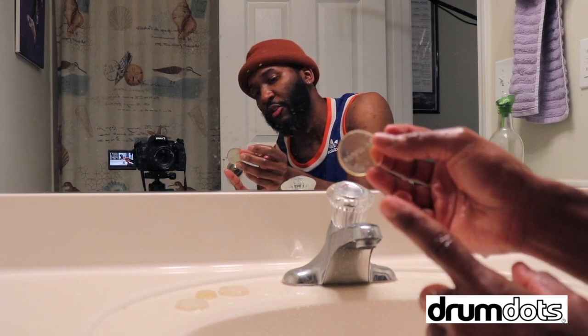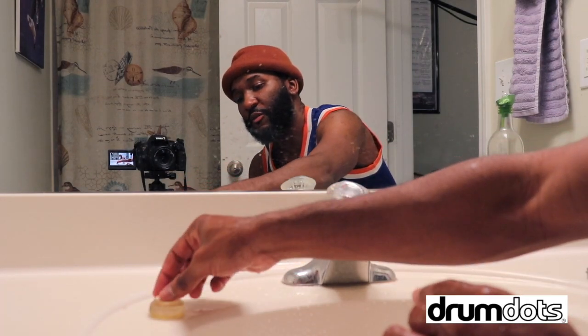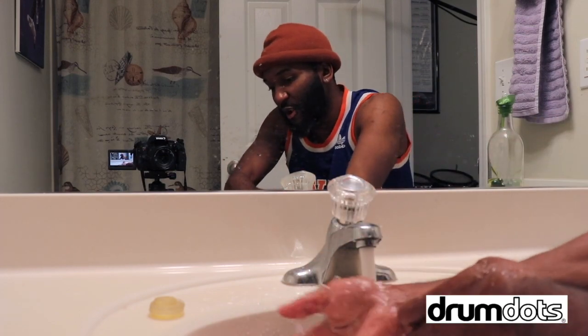Not bad, not bad at all. Good as new. The one thing I will say is that this one is yellow, but that's because I let the dirt sit too long. But if you do it right away when you notice it gets dirty, it will always be super clear. That's all you need, man. Hope this video was helpful. Wash your hands, everybody — we don't need no Corona.